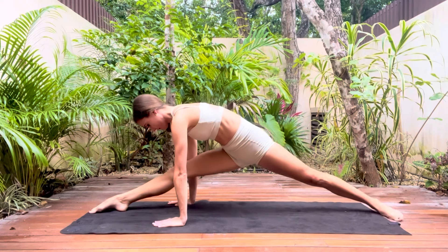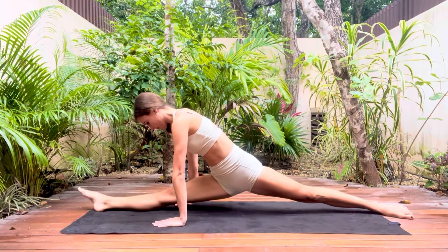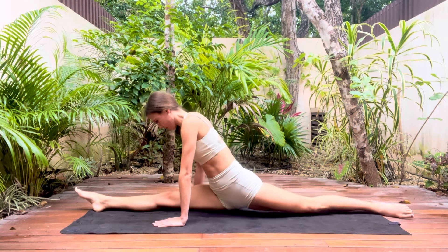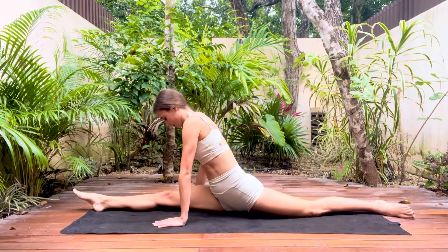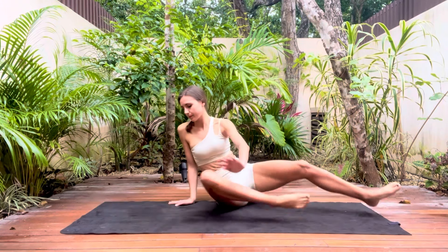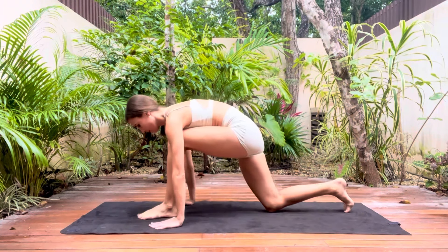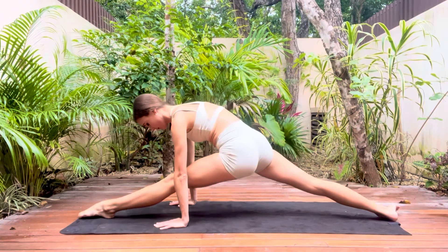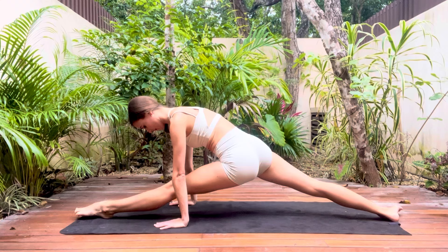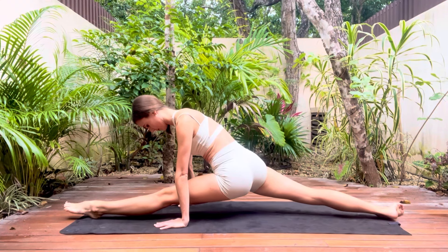From here we're now going to try our front splits. Using your arms to hold you up, slowly lower yourself down, sliding one leg forwards and one leg behind you. You can use chairs to help you if you can't quite reach the floor, so you could have one chair either side, holding yourself up by your hands, and then when this becomes too easy you could replace the chairs with something lower like yoga blocks for example. Keep the hips square and the knees straight.